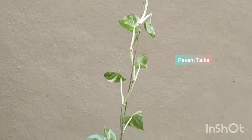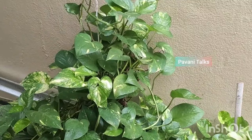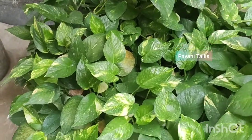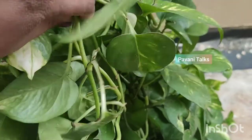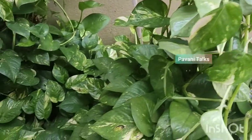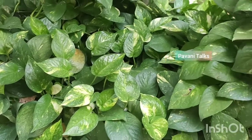Sometimes you might feel that you are doing everything right but your pothos just is not growing as fast as you had hoped it would. You might be wondering why your pothos has stopped growing. It can either be the potting soil mix or the temperature of your room or the watering levels that you are providing to it. How you treat the plant will determine how quickly it grows and how impressive the plant will be.